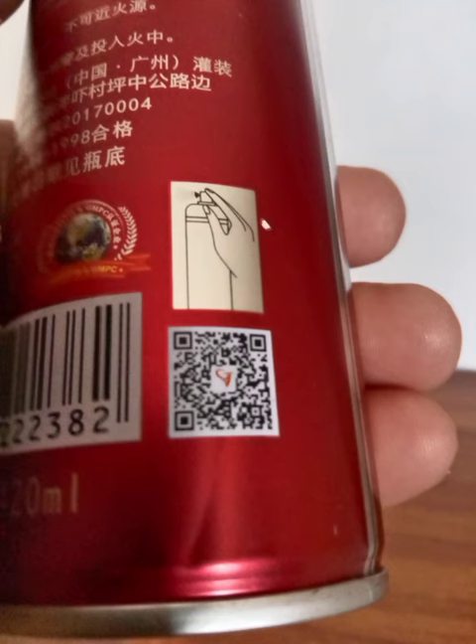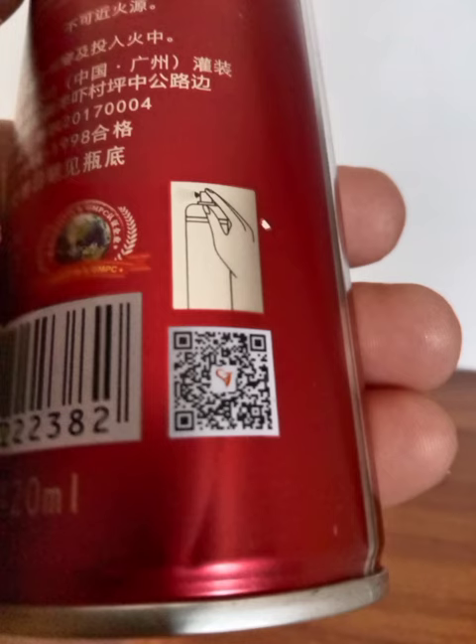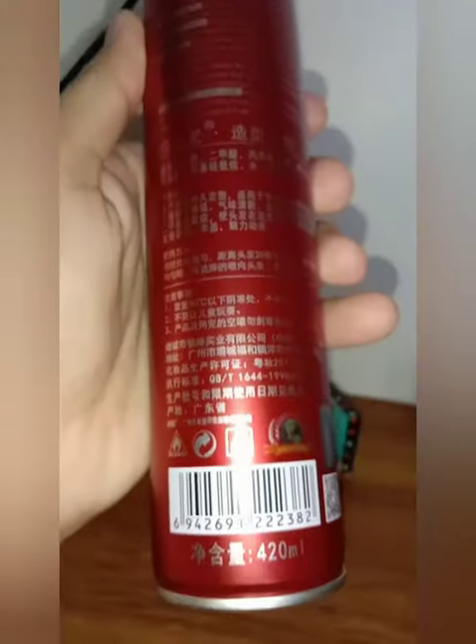The most important thing is that when you are buying the original Sablon hairspray, make sure to check the barcode on the bottom of the bottle. That barcode will lead you to the WeChat website, which is normally used in China. Since this product comes from China originally, if the barcode leads you to the WeChat website, you can be sure that it is an original Sablon hairspray.